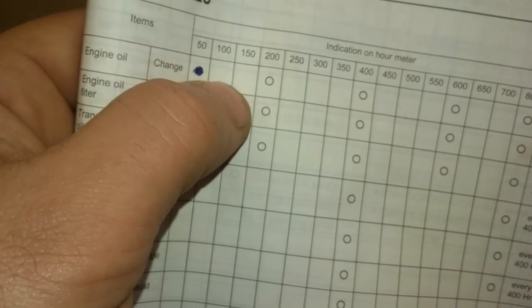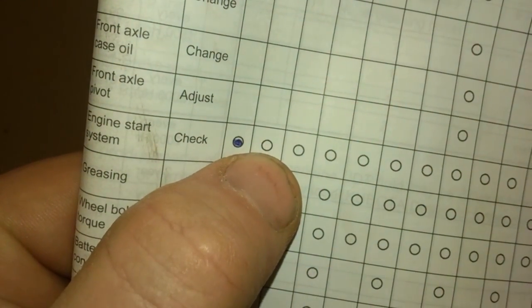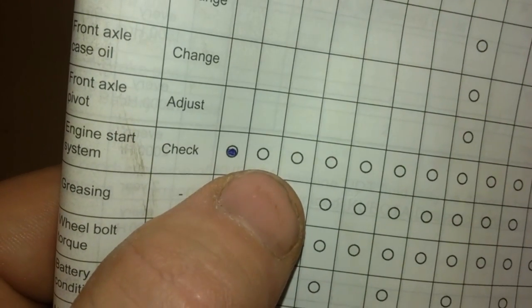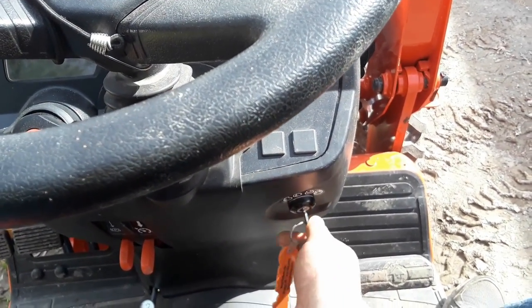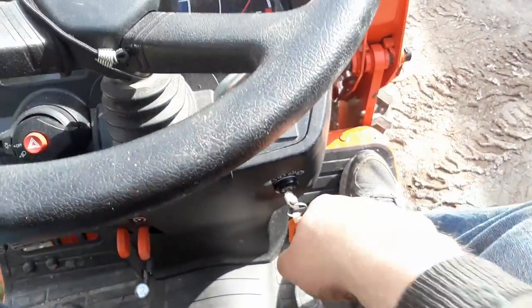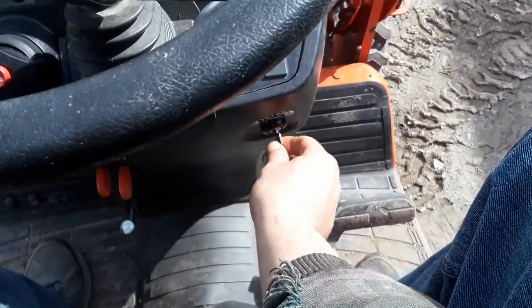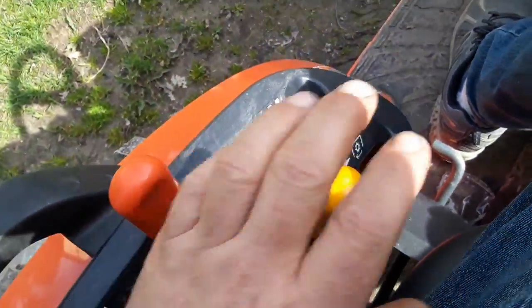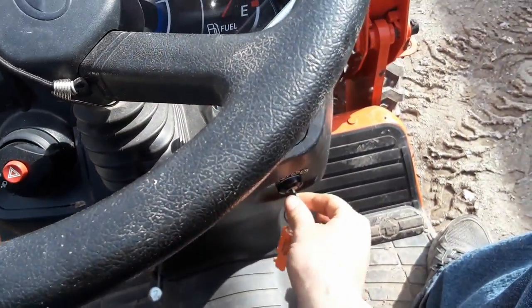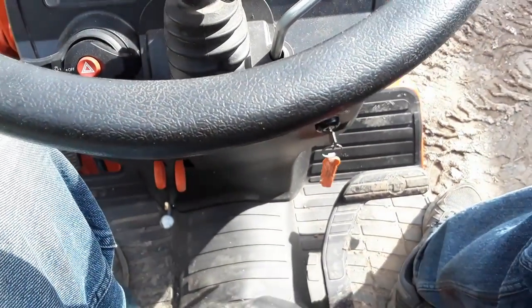The engine start system check isn't really testing whether the engine starts, but whether the safety switches prevent it from starting incorrectly. In neutral it should start — and it does. With your foot off the pedal it should not start — and it doesn't. With the PTO on it should not start — and it doesn't. Then I'll start it, engage the PTO, and stand up to confirm it shuts down.